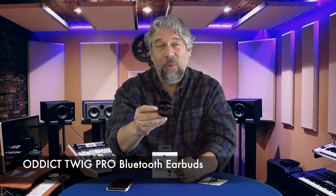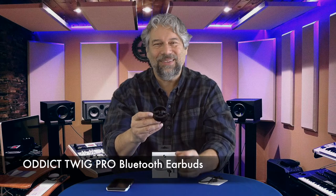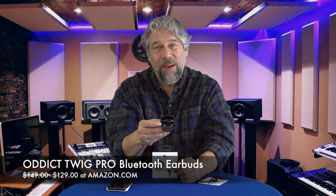Before we get to the price — if you could subscribe, I'd appreciate that, click or tap that subscribe button. This is the Odit Twig Pro Bluetooth wireless ANC earbuds with Adaptive APTX. They are $149, discounted down to $129 at Amazon.com. At that price for really nice-sounding Adaptive ANC, APTX, and AAC earbuds with lots of features and a super simple usability design, these are definitely worth checking out.